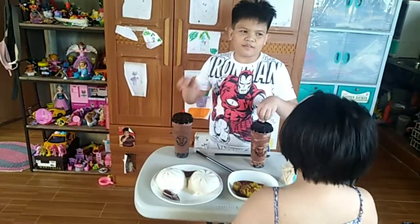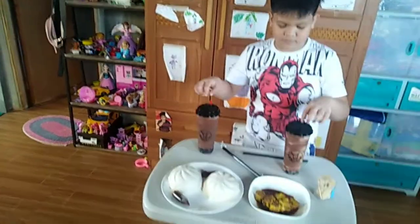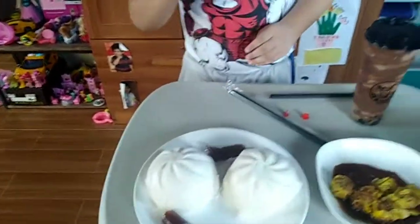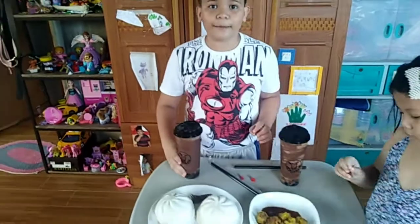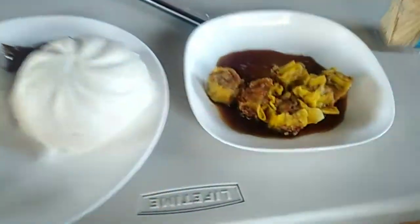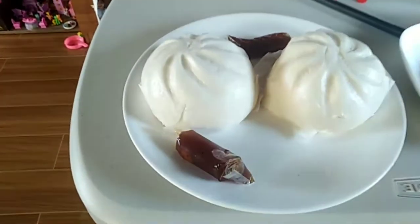They also have brownies — okay, brownies as well. This size is 22 oz for 100 pesos only. They also have shomai, one of Yan Yan's favorites, and shopao, another Yan Yan favorite.